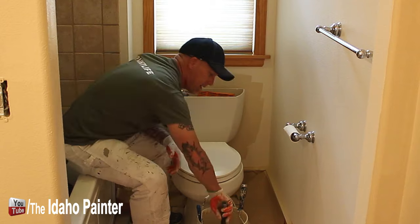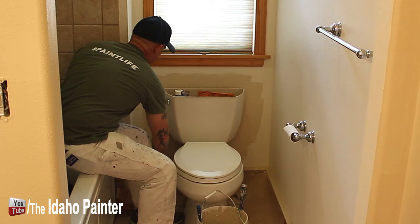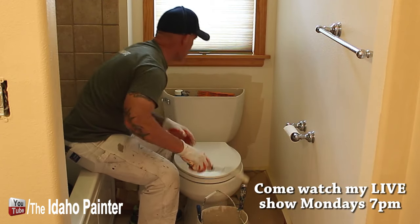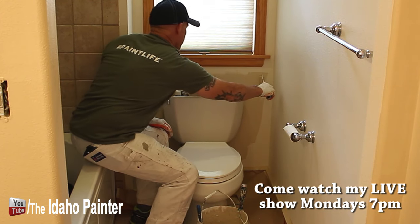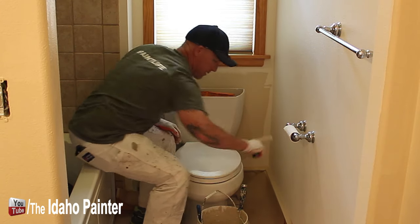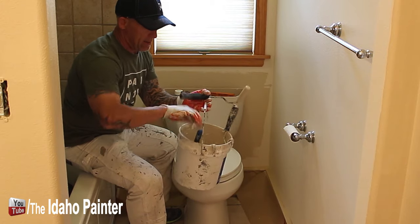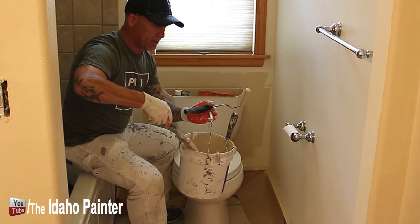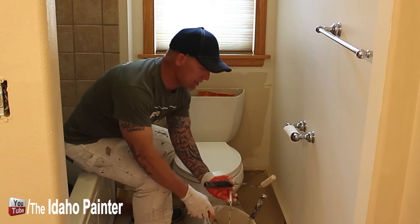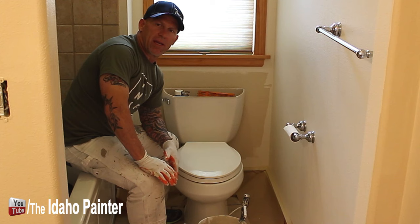Now I'll let that dry and then I'll put on one more coat and then I'll do all my cut-ins. I've got my cut-in bucket right here, my four-inch roller, and then I've got my three-inch angled sash brush that I'll be finishing my cut-ins with. Once again we'll let that dry, put a second coat on there and then it'll be done.